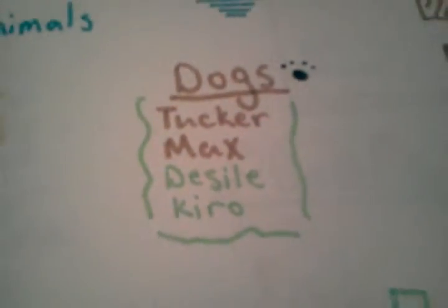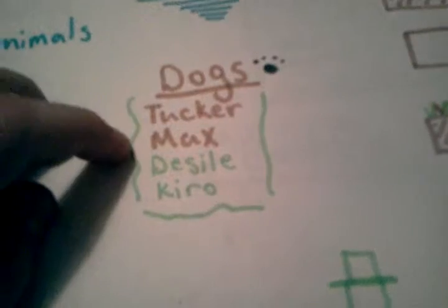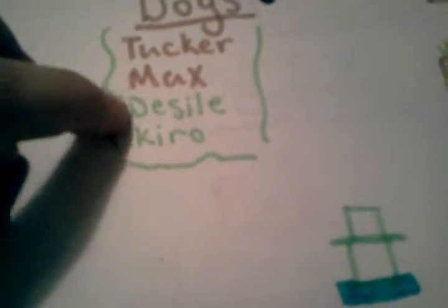And then we have our dog sign. These are all of our dogs: Tucker, Max, Diesel, and Cairo. I don't think I spelled these right but I just gave it a go. It doesn't really matter because they're names so you can spell them any way you want.